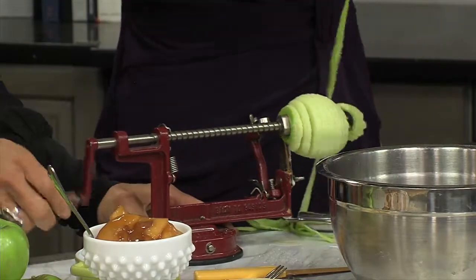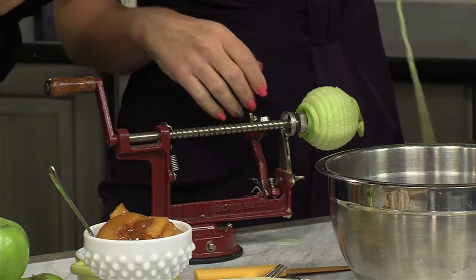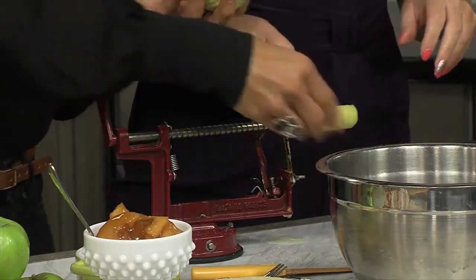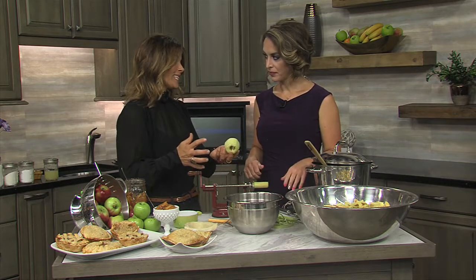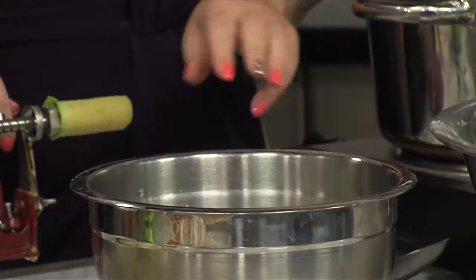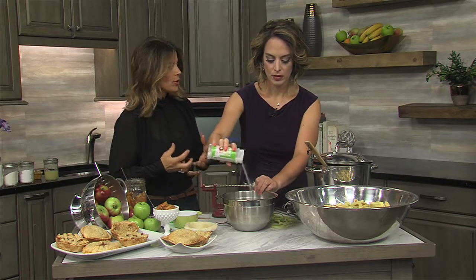When you're working with the tarter apples, they tend to brown very, very quickly. So I usually will cut them in half and put them in some water, then sprinkle in this product called Fruit Fresh. You sprinkle that into your water and that's going to help prevent them from turning brown.